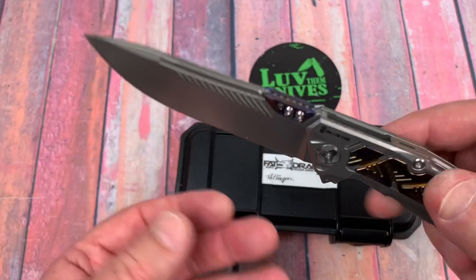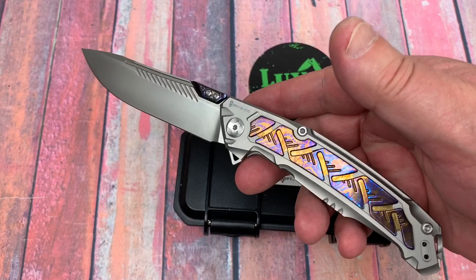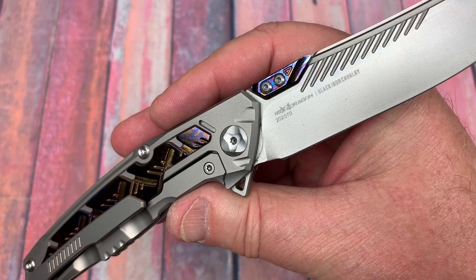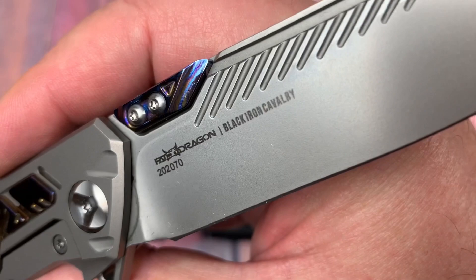Is it really? Don't know — gonna have it checked. I'll have the XRF analyzer gun, PMI gun, do its job on this and we'll find out real quick. But if I had to put money on it right now, I'd bet yes it is. Because the Fat Dragon Death Silent in carbon fiber with M390, we did test and it was M390. And the HRC was actually pretty good — 60, 61, somewhere in there.